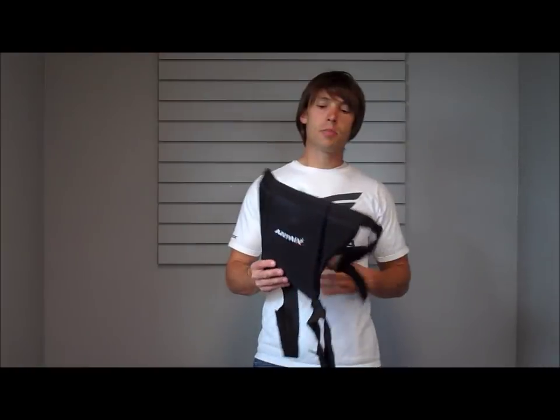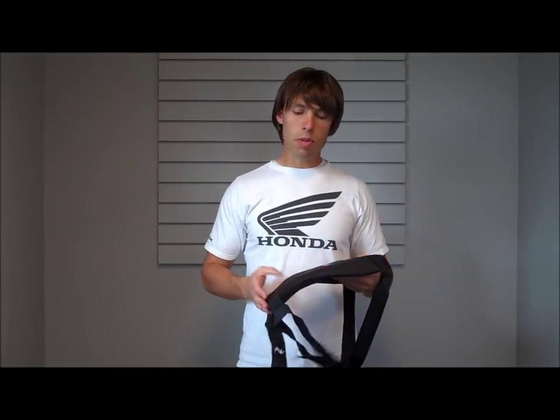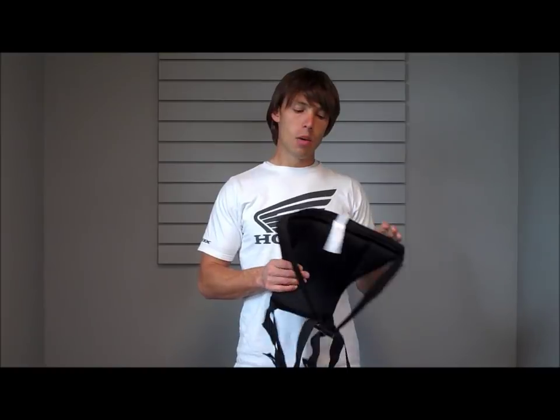Alright guys, today we are going to go over the ASPAD tailbone protector. This is along the same lines as the tail saber, which we have discussed in some of our previous videos. It is a great piece for those of you that don't want to wear a padded short or a padded pant. It is just meant to protect your tailbone and seat, but it is a great multi-sport product.